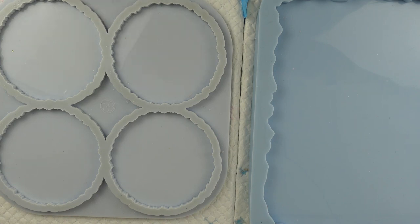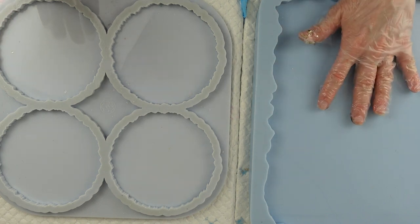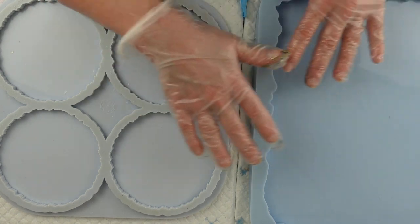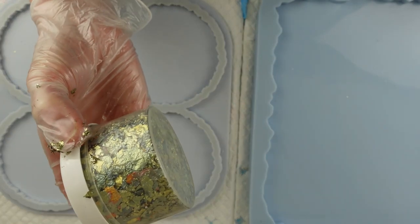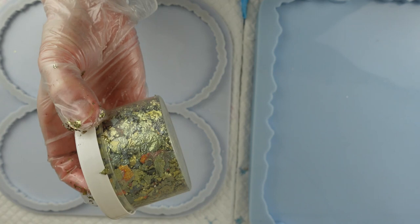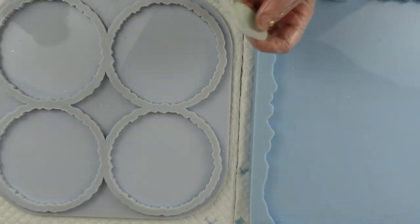Hi there, welcome back to Resin by Drew. Today I'm going to make a set of geo coasters and a tray. I'm going to be using some glass chips that I've been using quite a bit recently, opaque pigments, and some indigo blue mega flakes — the metallic flakes — in the color Yorkshire Dales, which is perfect for the green and white color scheme I'm going with.